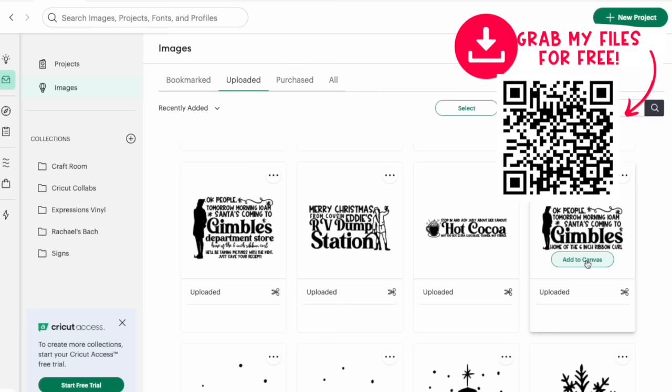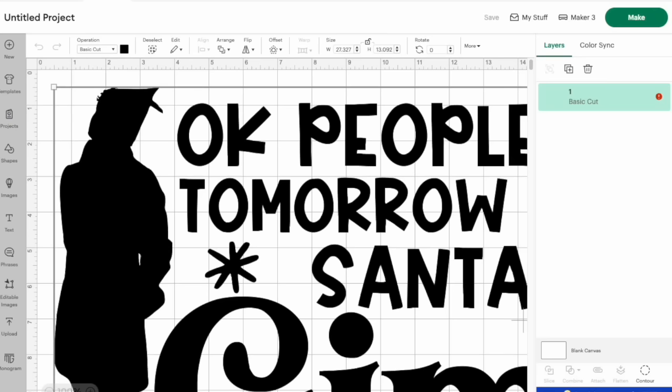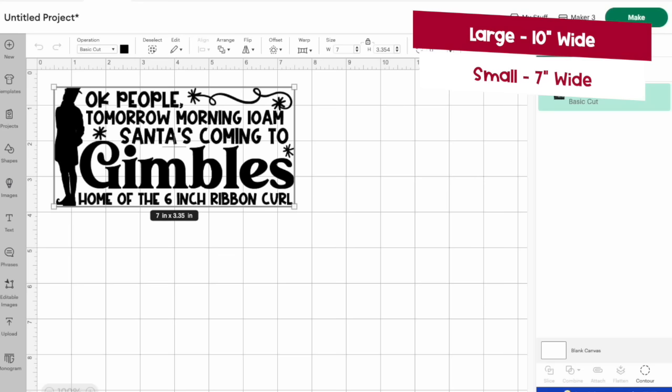I want to make the elf design. I'm going to add it to my canvas and then up here I'm going to give you the width sizes. For that particular one it's seven inches wide. Click lock because you don't want to mess up the aspect ratio, type in seven, and bada bing bada boom — there it is.